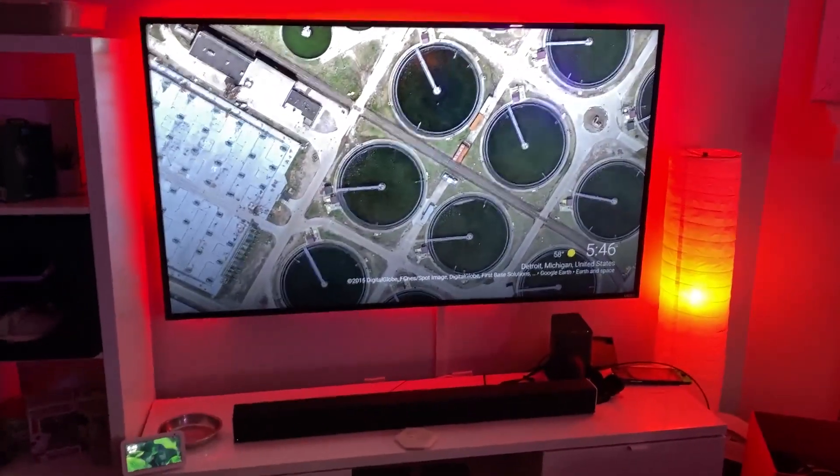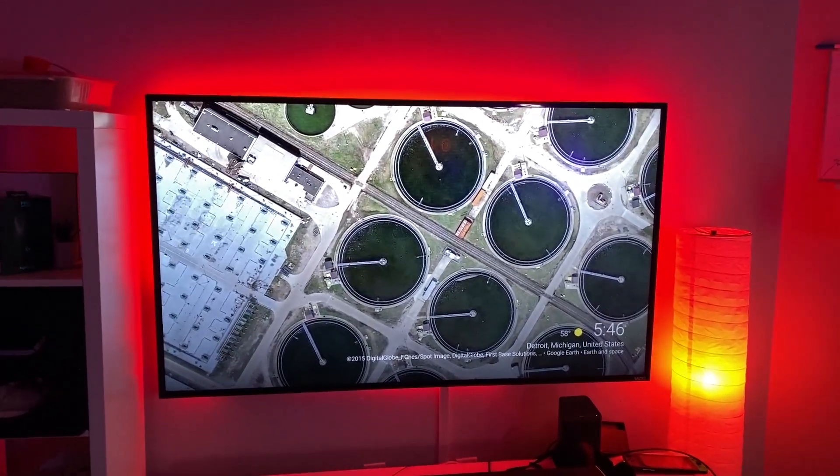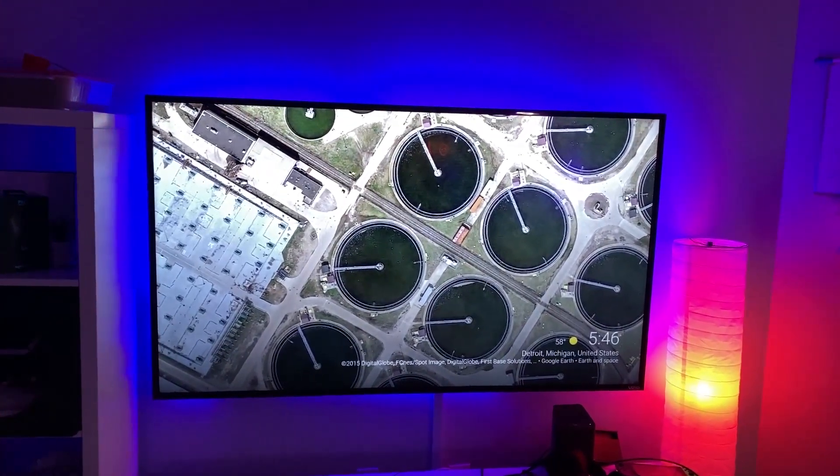Check this out — Alexa, turn strip to blue. It's very slow... very nice. Good job, Alexa.